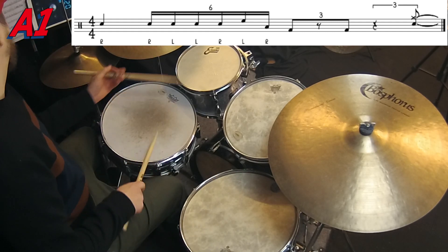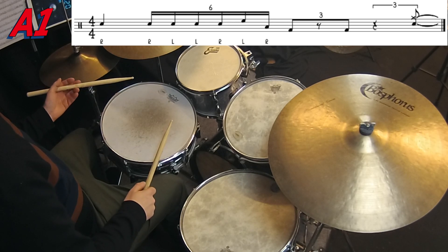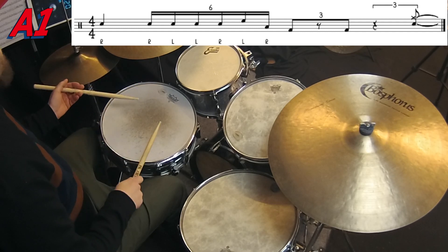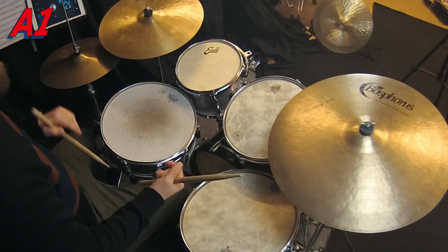The next line starts with a classic Steve Gadd lick that Jeff Tain Watts very often plays. It's sextuplets — like this. And I do it kind of like this.